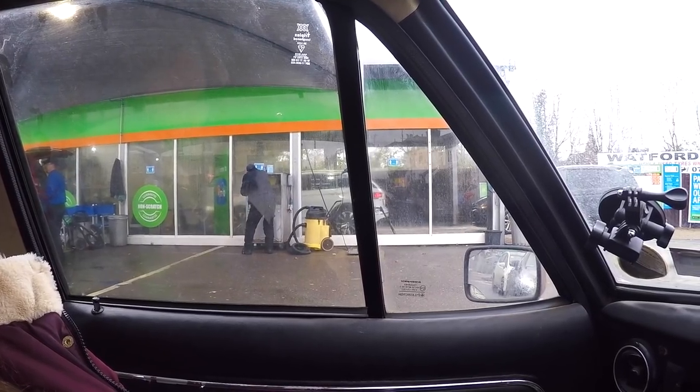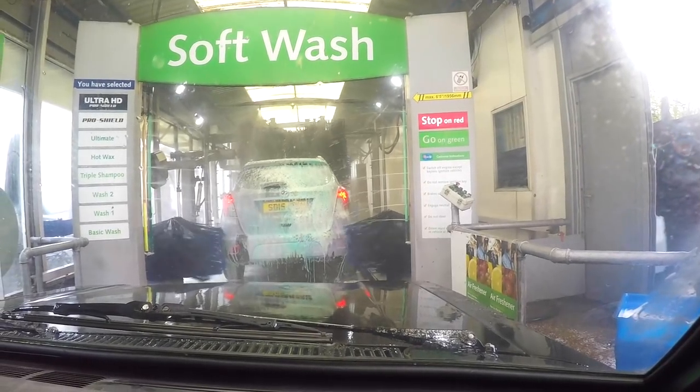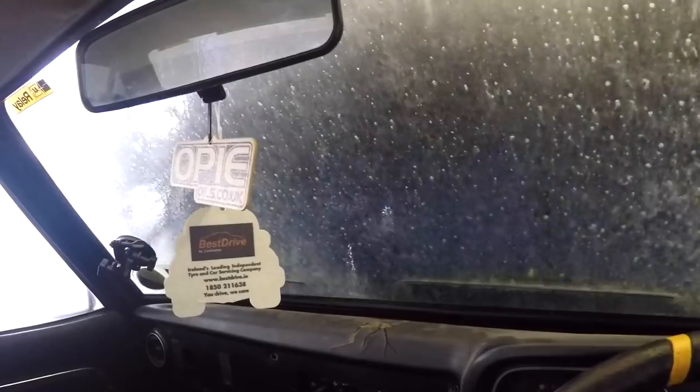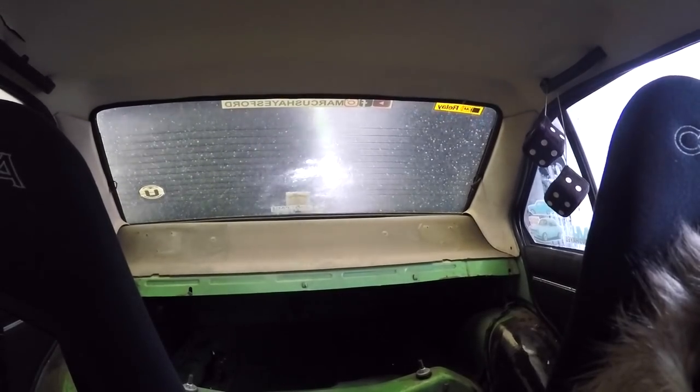Before we go down to the other garage, Mord is in desperate need of a bath so I'm going to put her through the carwash. This carwash is weird — you put your wheel onto this track and it drags you along. How many panels are going to fall off? Oh my god, that's just so weird.